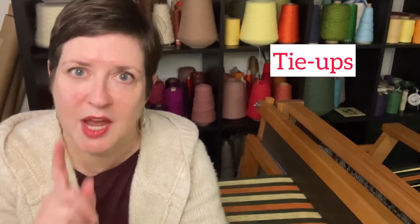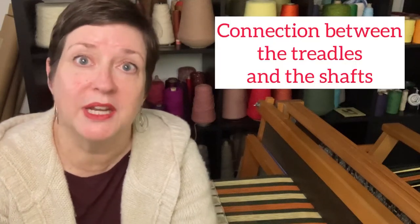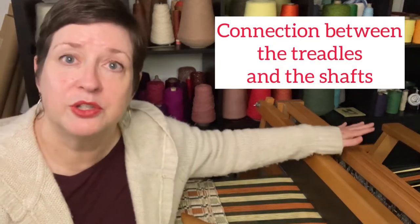Just a refresher: the tie-ups refer to the connection between the treadles — the pedals down below — and your shafts. The beauty of a loom like this is that one treadle can move more than one shaft. And that is what your tie-ups tell you to do. They give you instructions for which treadle is connected to which shafts.